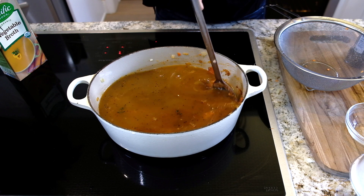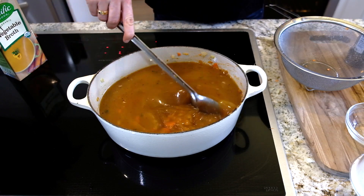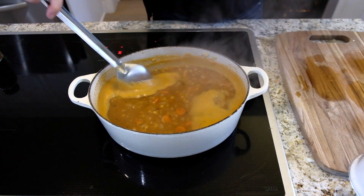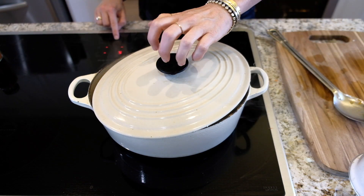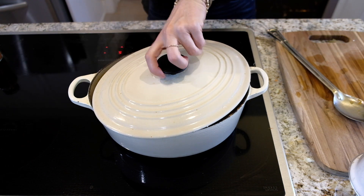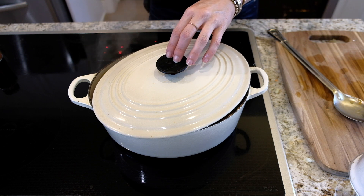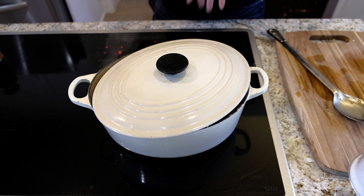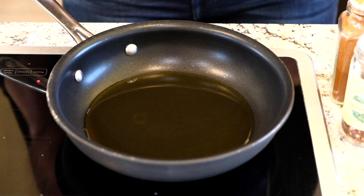We're going to let this come up to a boil and then reduce it — how easy is that! I've added some salt and pepper. I'm going to cover it halfway so it doesn't overflow, and let it simmer for about 15 to 20 minutes, just until the lentils and carrots are cooked through. And that is it — so easy!